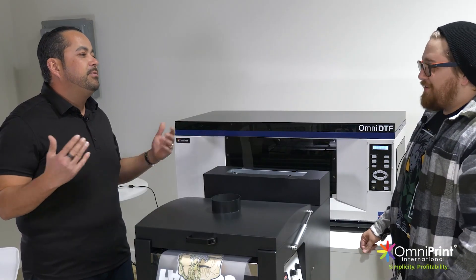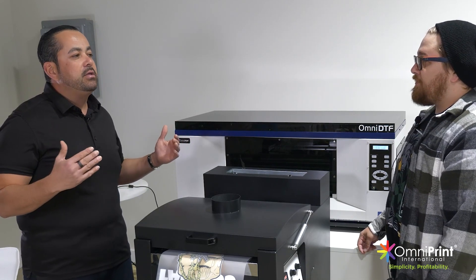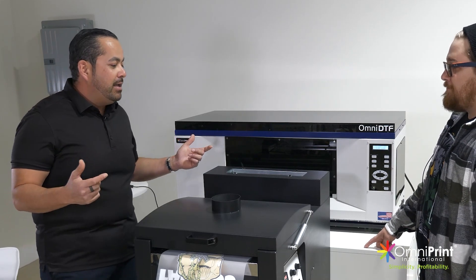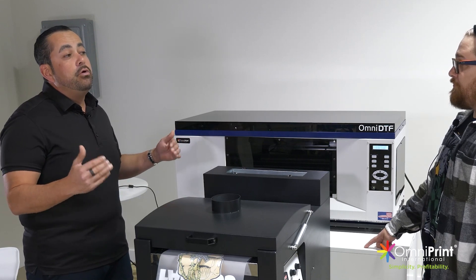Super happy to have you here and super happy to show you what we got. We're always really focused on what's the new stuff and how we can bring value to our customers. So this is our newest DTF printer.